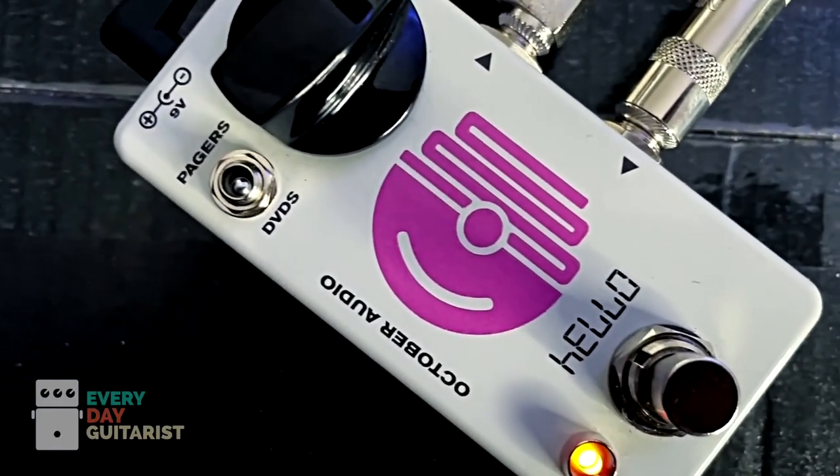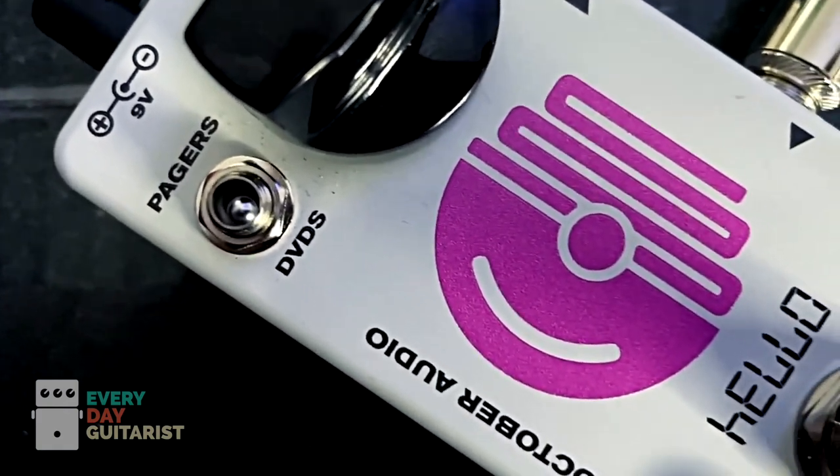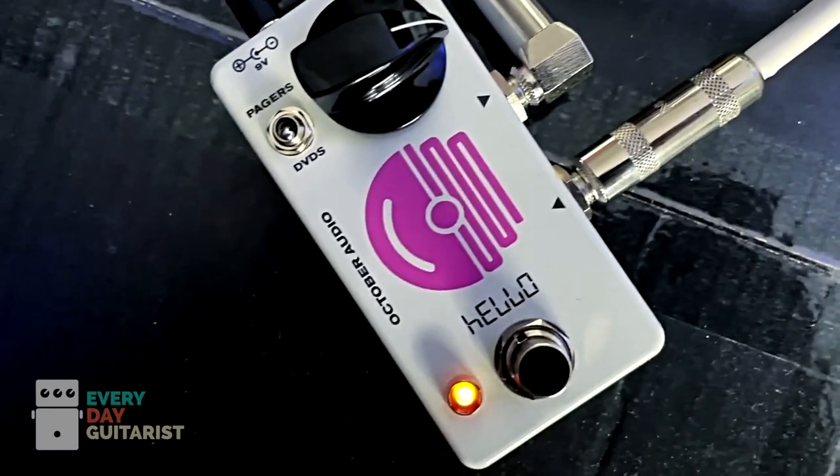The folks over at Oktober Audio just make great stuff, and this is no exception. I think it's a really great pedal. One of the things it's really good at is doing that chimey thing — so if you leave the gain kind of low and you have it in that vintage mode, you can get that really beautiful, chimey, almost AC-30 tone. It just does that bell-like thing really well.